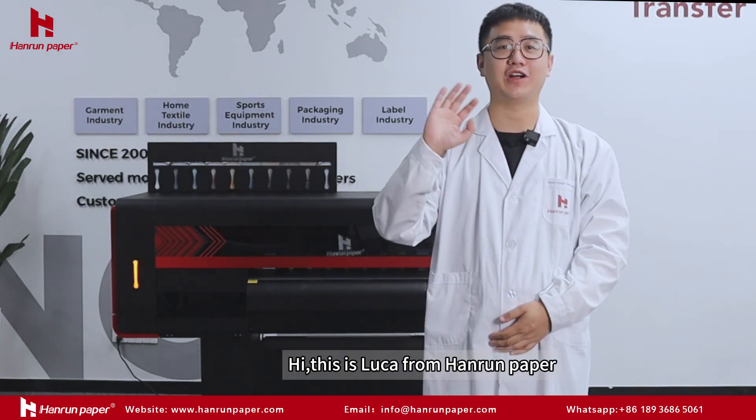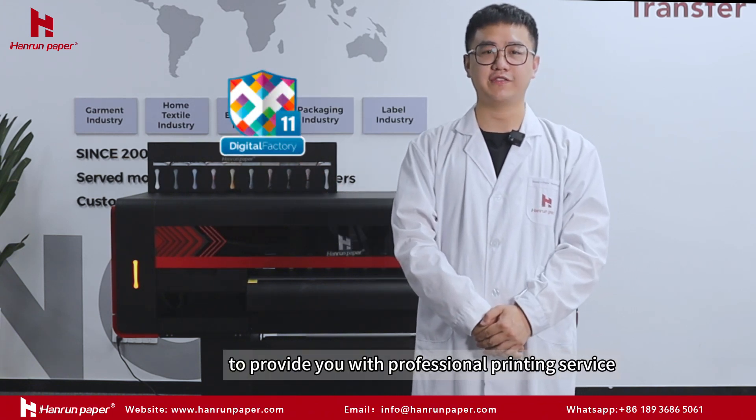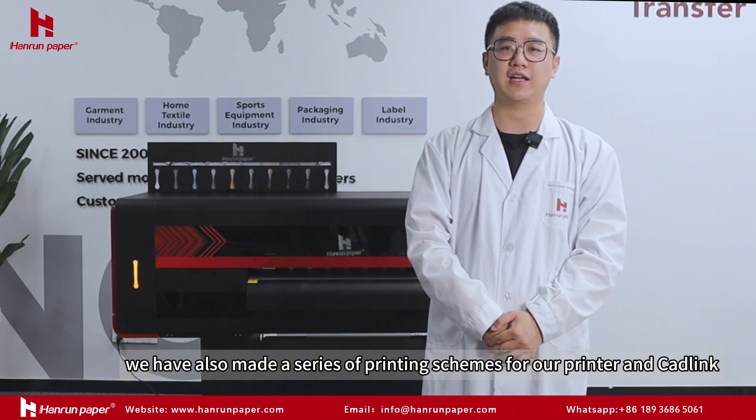Hi, this is Luca from Hanron Leaper. I am here to show you some good news today. Our machines can work with Catlink to provide you with professional printing service. We have also made a series of printing schemes for our printer and Catlink.